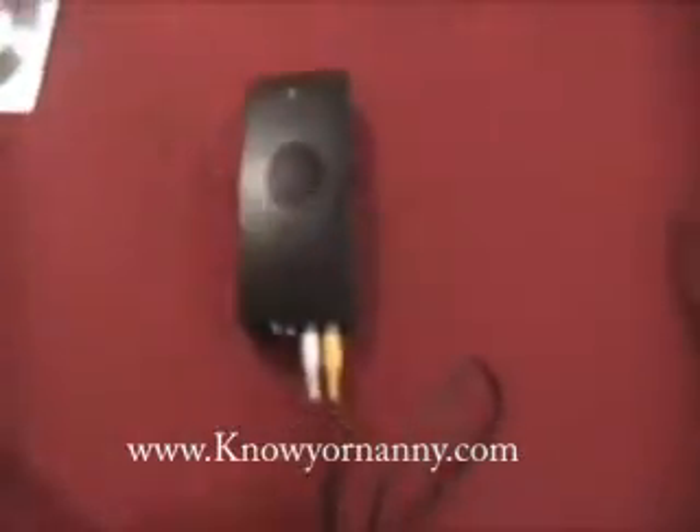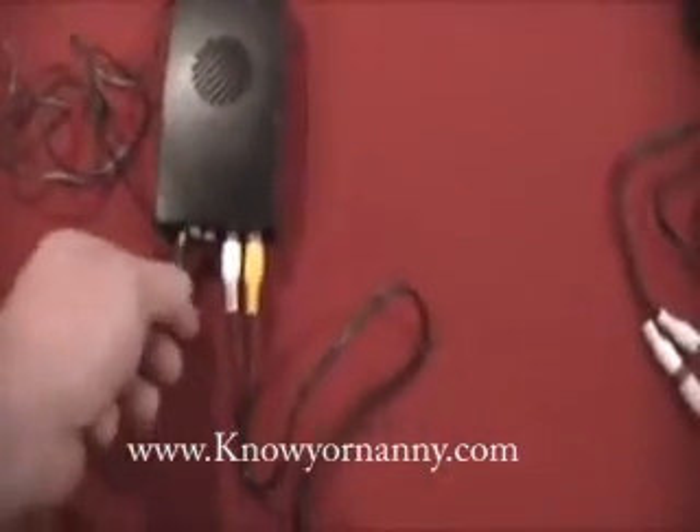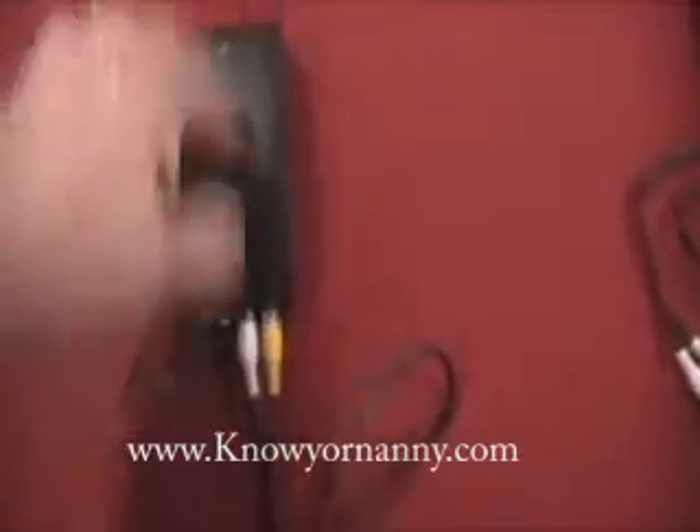You then take the power supply for the receiver, plug it into the power here in the back. Then take the power cord and plug it into a wall outlet for power.